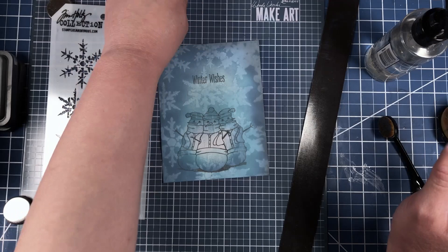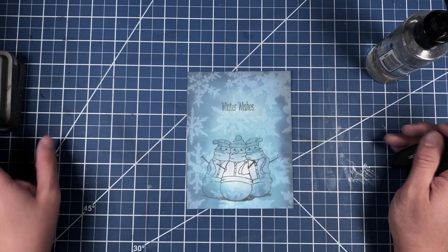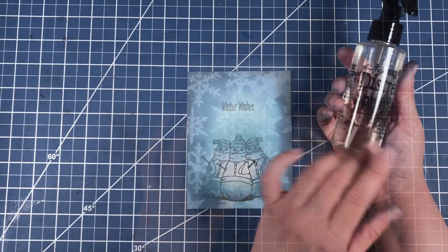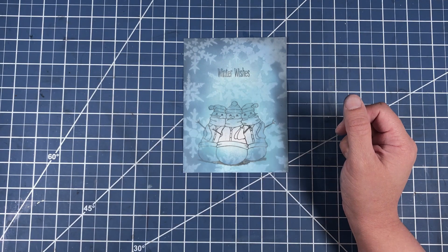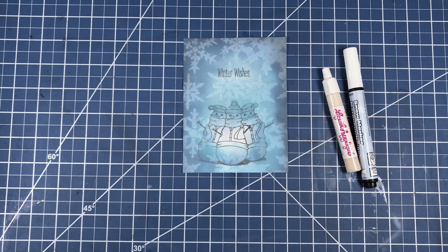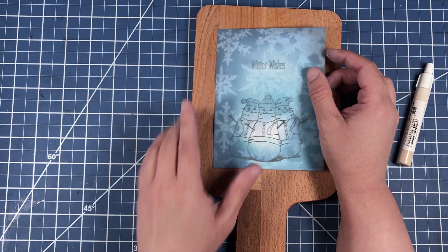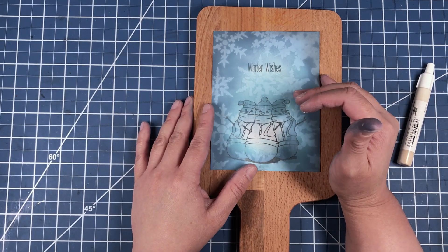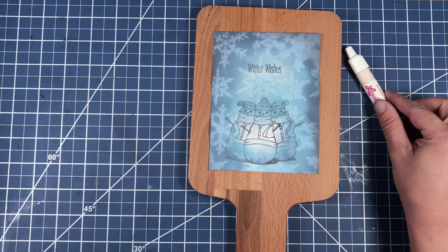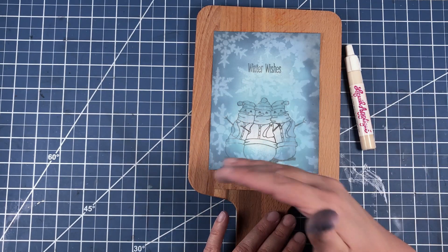Now we are done with the stencil, the Make Art Station, the brushes, the distress oxide inks, and the water bottle. What we're going to do is bring in our liquid applique — or if you don't have liquid applique, you can use snow marker. We're also bringing in this cutting board to give our piece somewhere to sit while we dry it a bit. Once it's dry we'll be able to put the liquid applique at the bottom of the card where our snowmen are sitting.